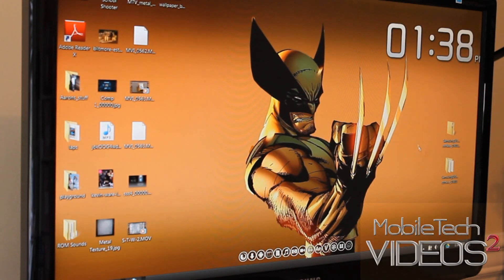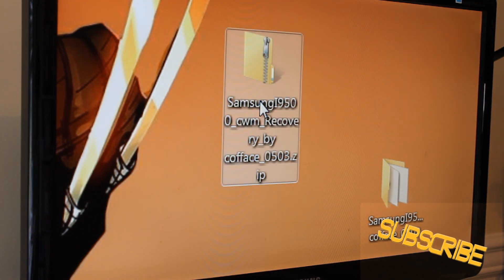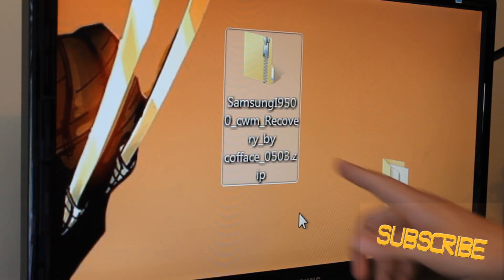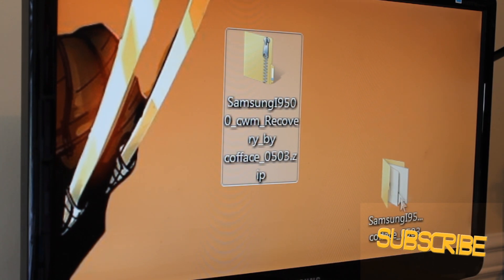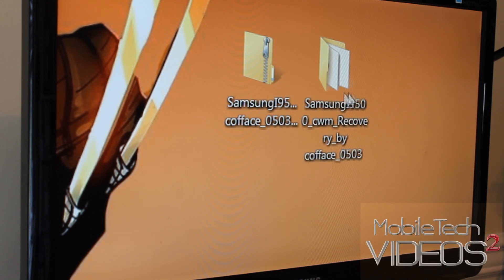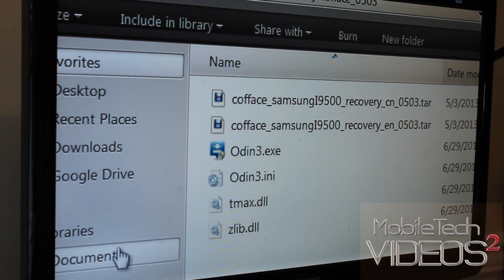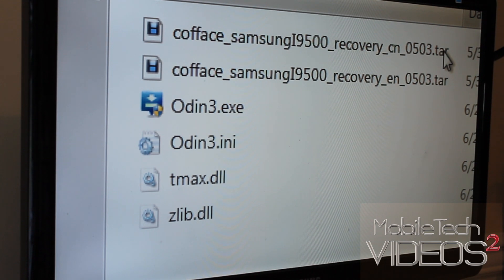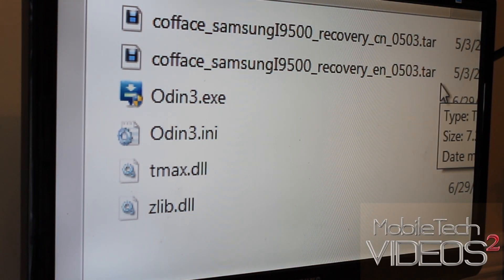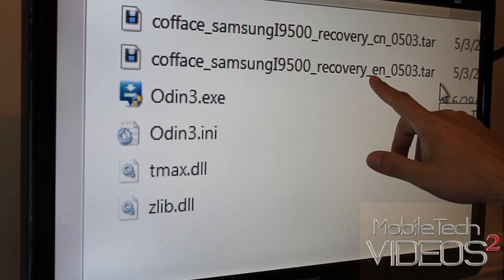In there you're going to see a download. There's a zip file — it's the Samsung 9500 CWM Recovery. You're just going to want to unzip that to get a folder, and within that folder you're going to have these files. We have an Odin file that we're going to use to flash this .tar file right here.